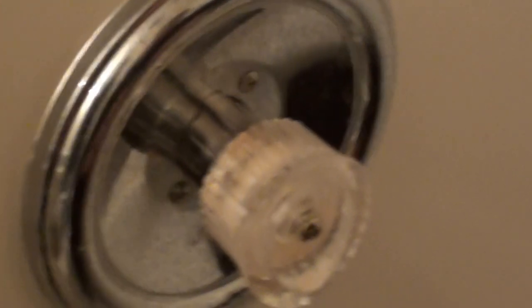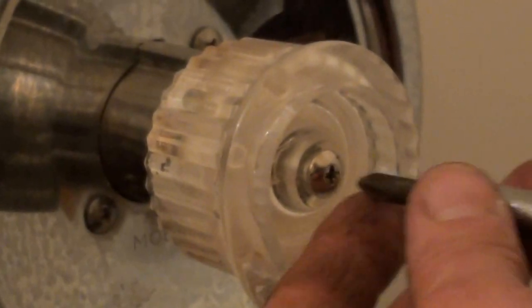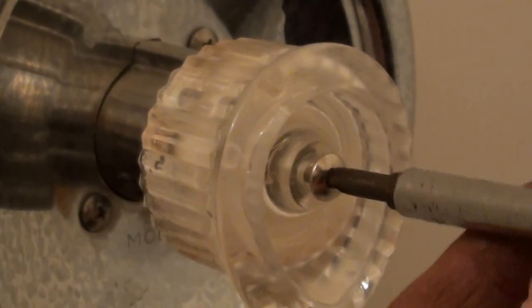We're rebuilding a tub shower faucet that's leaking. The only thing you need to know to get the right cartridge is the size of the back here, or the handle. If you've got a real big handle, about that big, then you've got a Posi-Temp — real easy to take apart and rebuild.